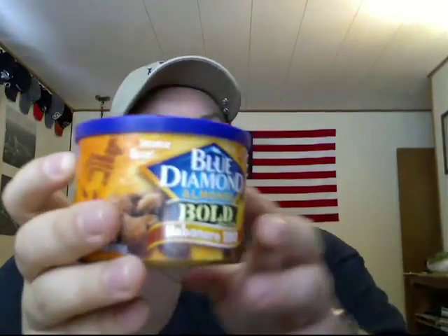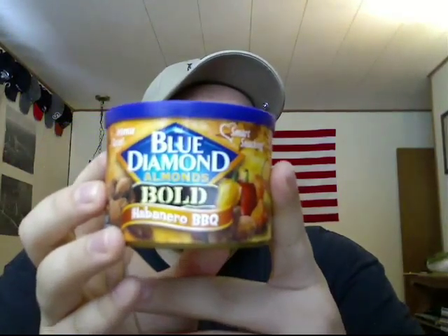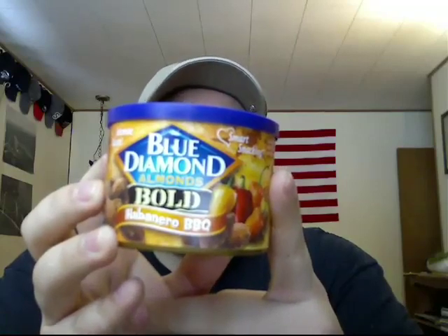We did another food review. Today we're going to be trying the Blue Diamond Almonds — this is the Bold Habanero Barbecue flavored ones.